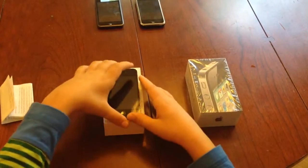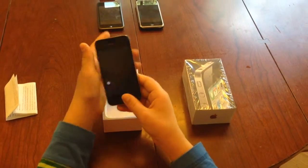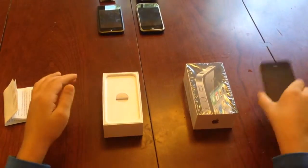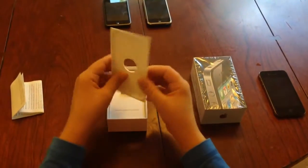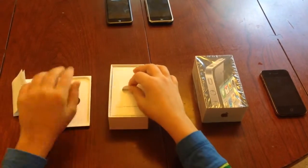Here is the iPhone 4 — I'm going to set that aside for just a second. And here, we pull that tab, and there is the cradle which held the iPhone.